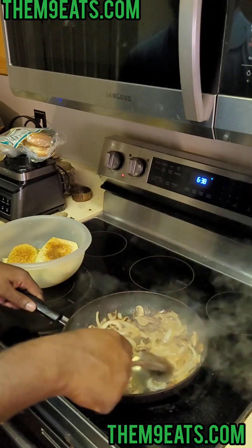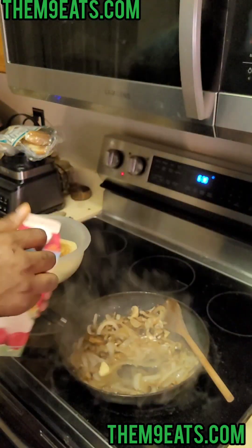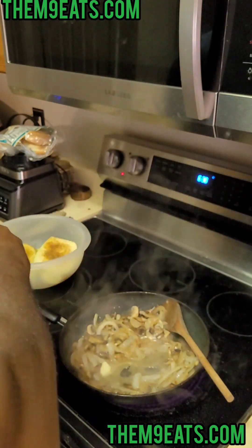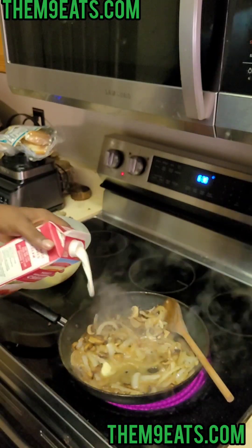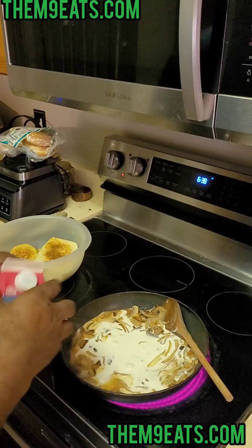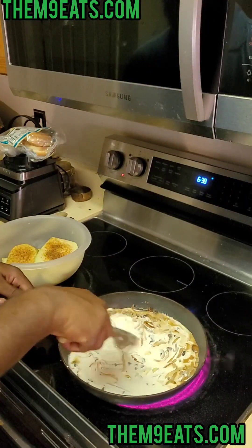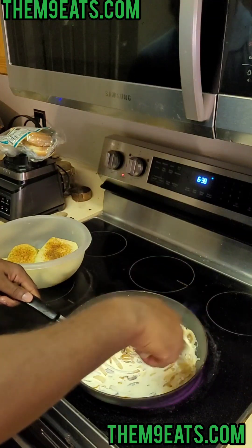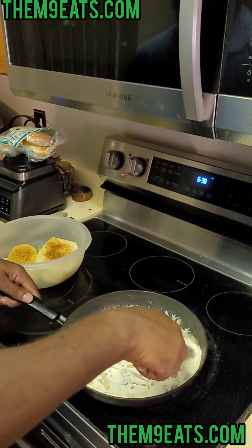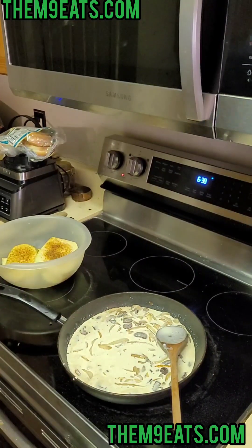We're gonna give it about a quarter cup of some sherry cooking wine. Now that all that is melted and heated through, we're gonna go in with some heavy cream. If you got one of those small pints, that's about what you need — half of a small pint. We're gonna let this cook for a minute. You don't want to get it thick, you just want it nice and warm.